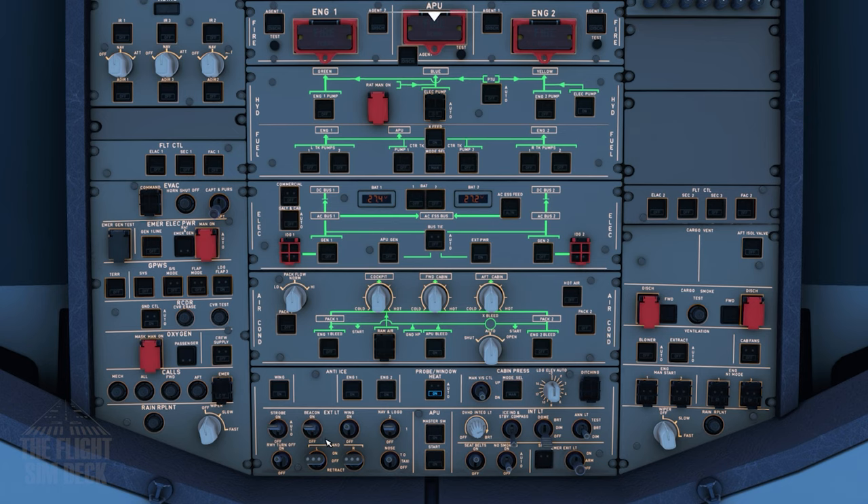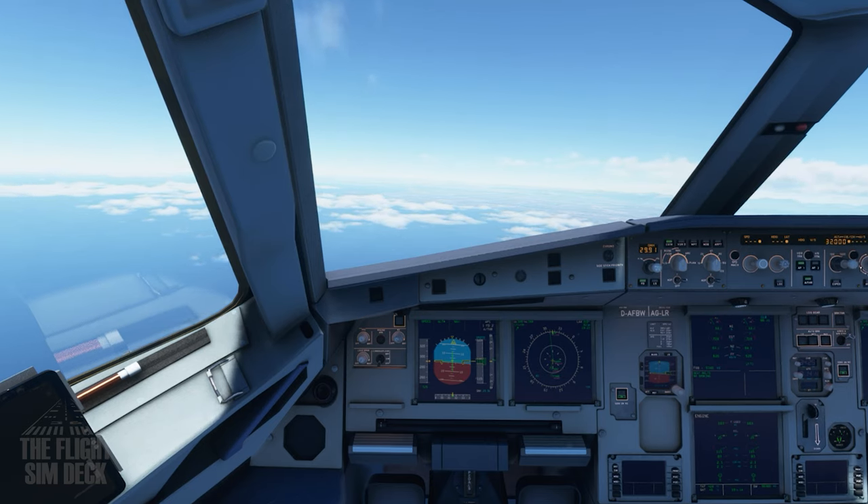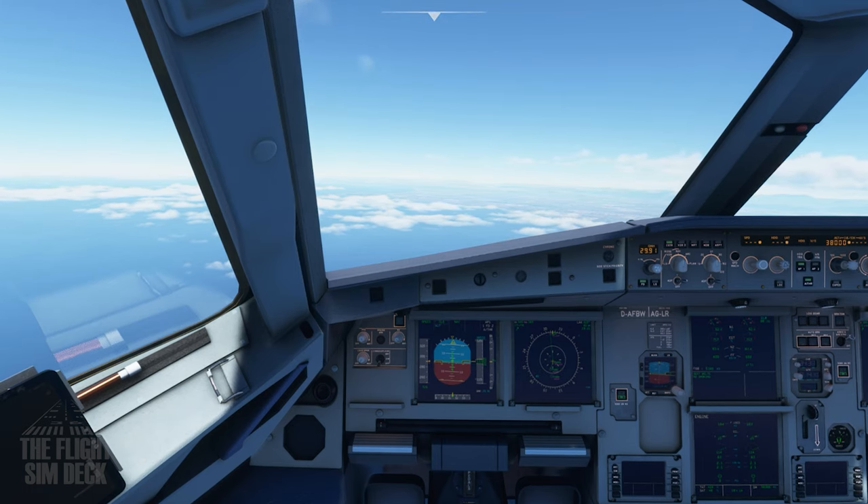So we're passing 10,000 feet. The external lights can go off — the bottom ones at least — and the wing light or the seatbelt sign can come off if you want. Now we're going to head up to our cruise altitude of 38,000 feet, so again setting that altitude and then pushing in on the altitude knob.